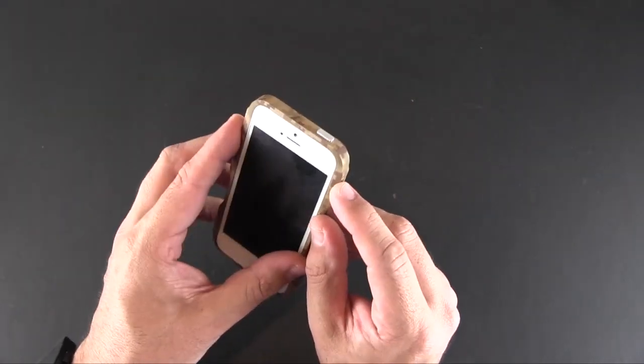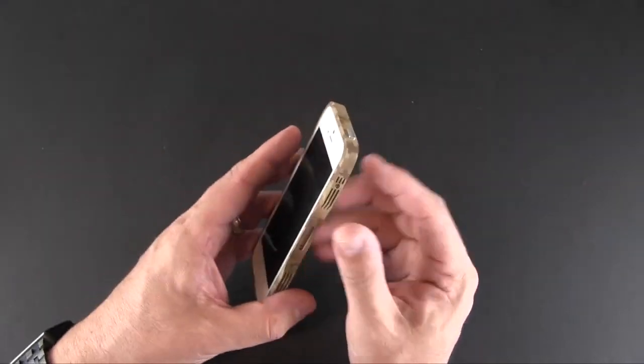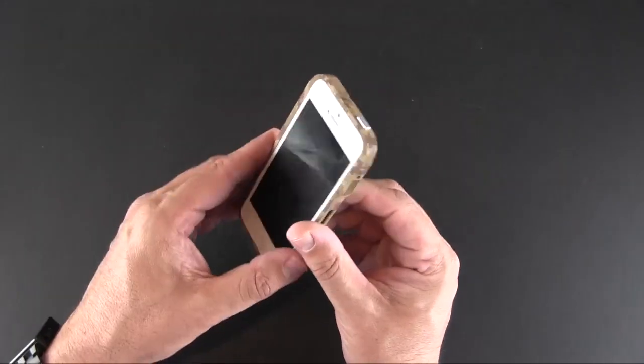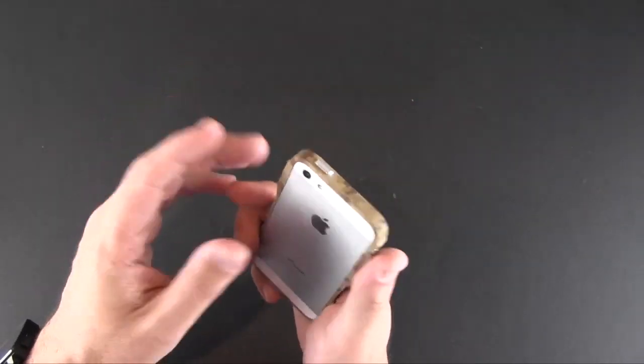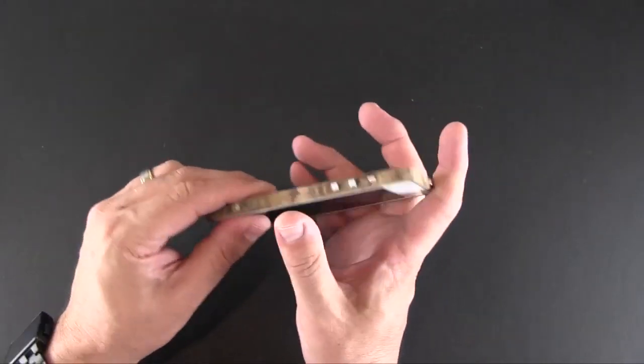You can kind of barely make out the seam, but once it's all together, you can't. It looks like a one-piece design — it's kind of like, hey, how did that thing get together? But let's talk about all the cutouts first, and then I'll talk about the finish.